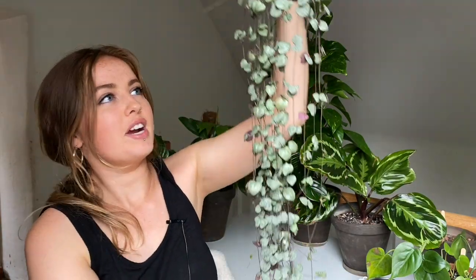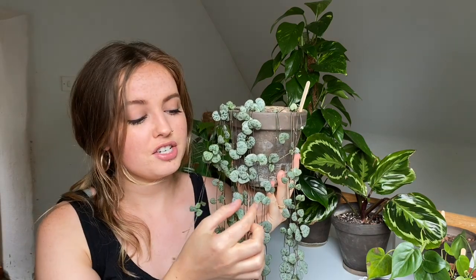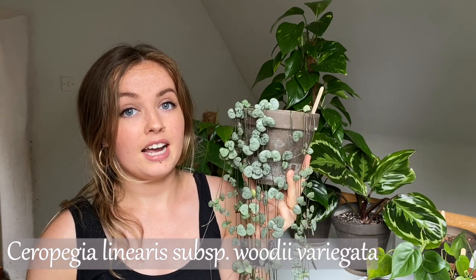Hi guys, my name is Amy and today I'm going to share with you how I take care of my string of hearts plant, also called chain of hearts. This beauty is very very long and I can't even get it all in frame. It's a very popular house plant and absolutely gorgeous — the little heart-shaped leaves are super cute. It comes in the standard version, Ceropegia linearis woodii, or Ceropegia linearis woodii variegata, which is pink with bits of white. They're all gorgeous and so easy to care for — a really great statement plant for your collection.